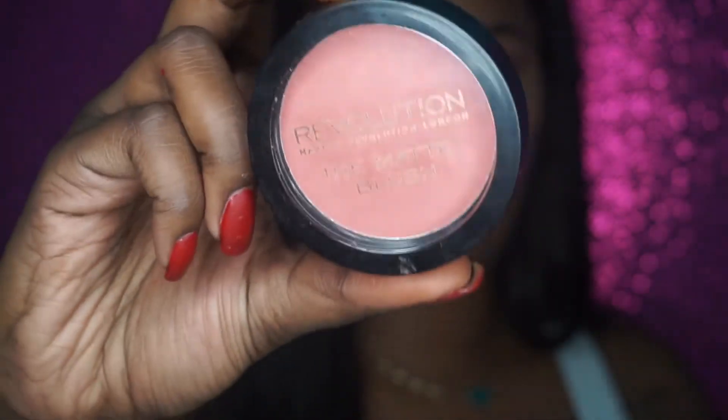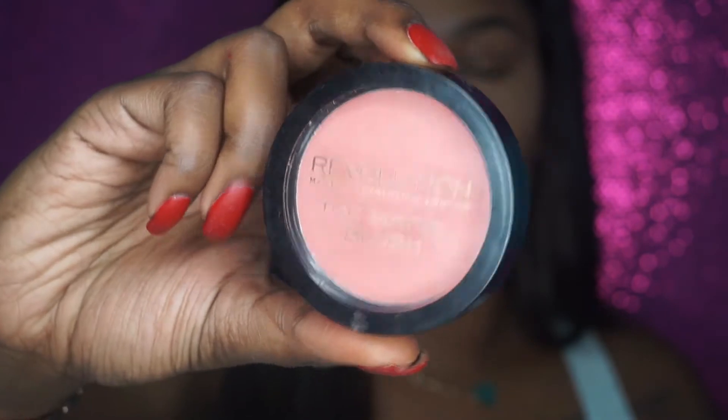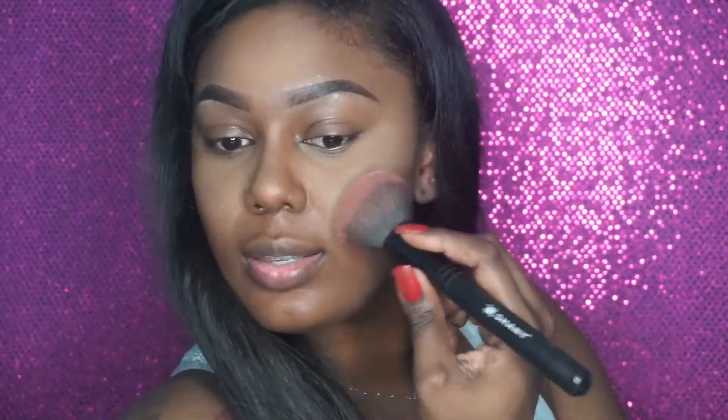For blush, I have been loving my Makeup Revolution blush and this is in Fusion. This is how the blush looks — it is this beautiful coral pink color. I like to use my powder brush and I'm just going to put this not too high with the brush, right above your contour, basically on the apples of your cheeks. You can make a little fish face if you have to.